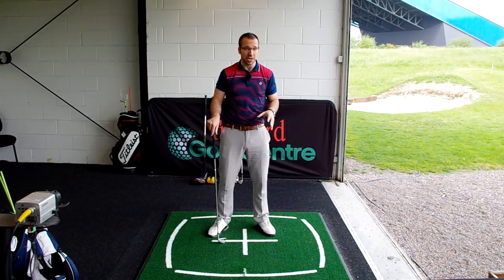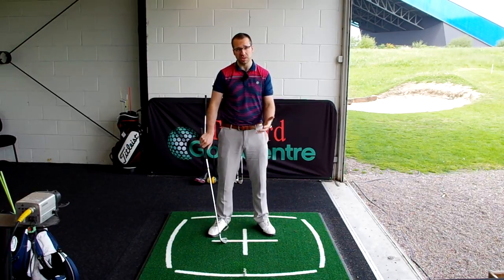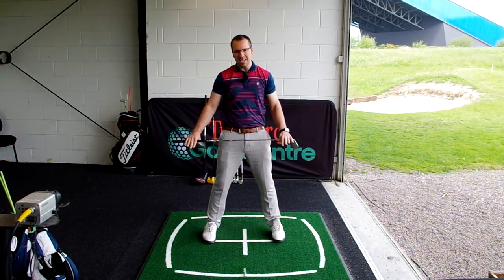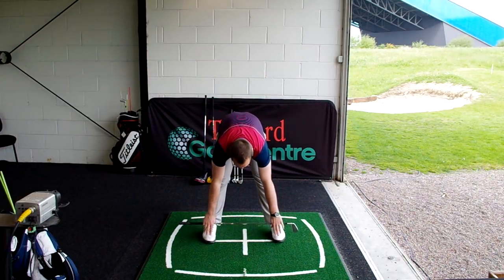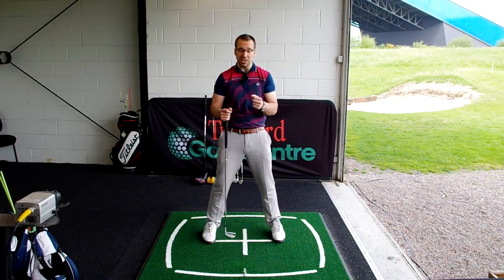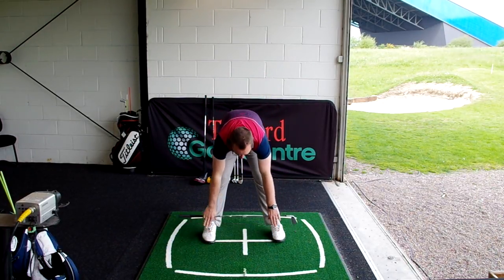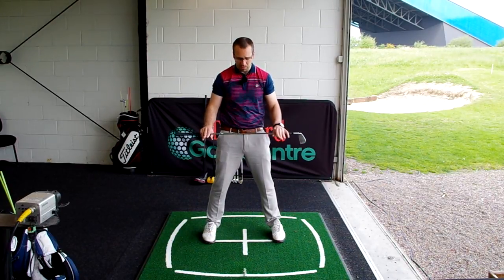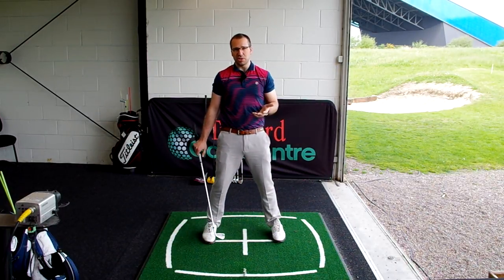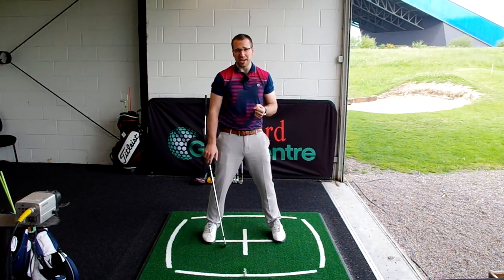That's a very basic stretch just to get the main muscle groups loosened up and ready to go when you start striking the ball. One more thing — probably the main cause of tightness in the lower back is the hamstring. So throw a couple of hamstring stretches in there: knees and legs relatively straight, just bending down trying to touch the toes. This isn't something you might be able to do if you haven't got great flexibility, but the more you do it the more flexible you'll become. Just four or five of those, holding that position, nice and relaxed.